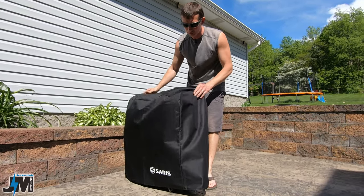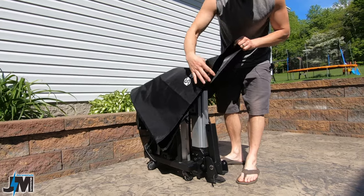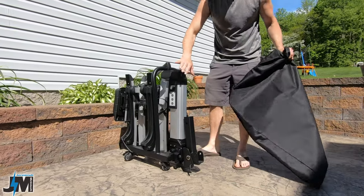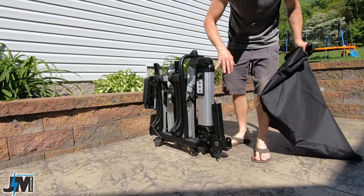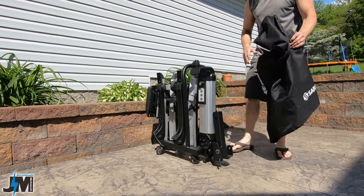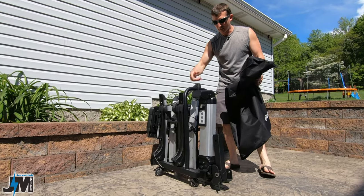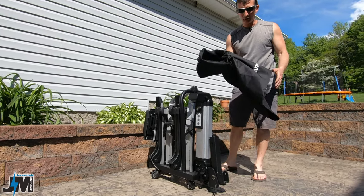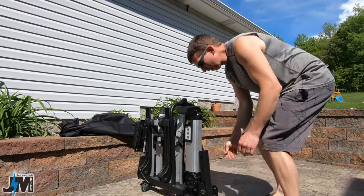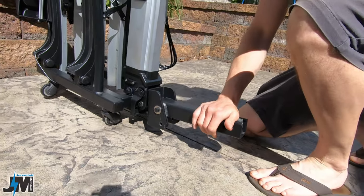I don't think this is a transportation cover for going down the road because there is no way of mounting this onto the rack. It would have been nice to see some clips or something, and it would have been nice if this was a cover for going down the road to keep your electronics out of the weather. To put this on your vehicle, all you do is pull this pin out here, flip this thing down, and then put the pin back in.